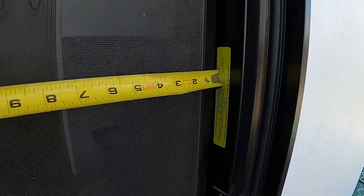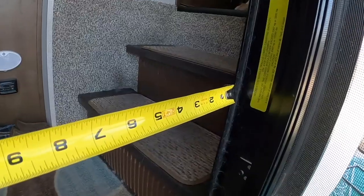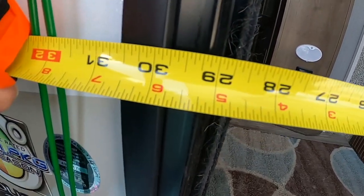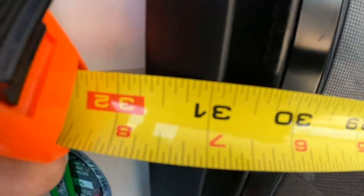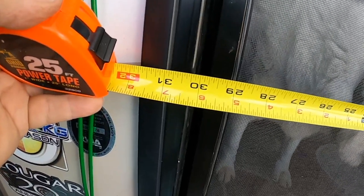If I measure the inside opening of the door, I'm at 29 and a half inches. If I measure the inside flange of the door, it comes out at 28 inches. But what they're actually measuring — they're measuring the door itself. So way over here to that edge, to this edge, is between 30 and 31 inches. That's what Moride is talking about. This is the most important part in measuring for what you need.